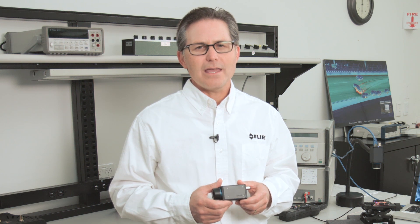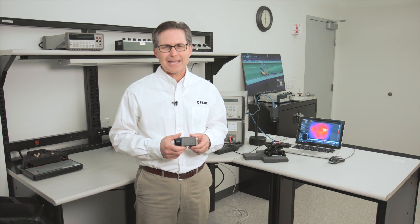What really makes the A65SC and A35SC cameras unique is their compact size, included kit components, and inexpensive price point. Let's take a closer look at the camera.